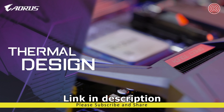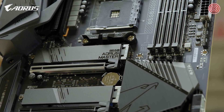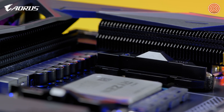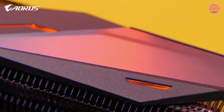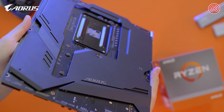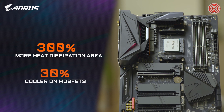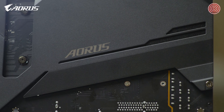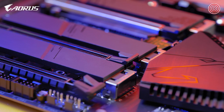The AORUS B550 Master also has an advanced thermal system, including the exclusive Direct Touch and FinArray technology. With Direct Touch, the heat pipe directly contacts the VRM components, guaranteeing good contact between the VRM and the heatsink. With FinArray, the heatsinks use a stacked fins design which increases the heat dissipation area by 300% compared to traditional heatsinks of the same size, and also provides at least 30% lower temperatures on VRM. So with this advanced thermal system, the AORUS B550 promises a more stable platform for gaming or multitasking.